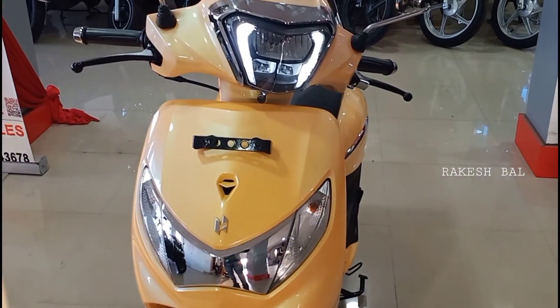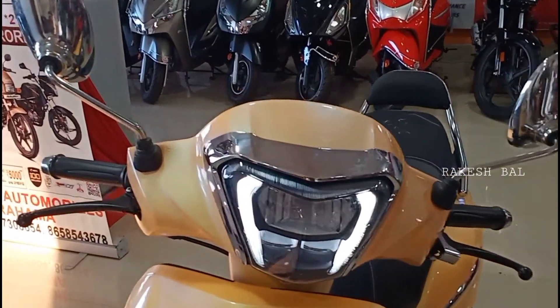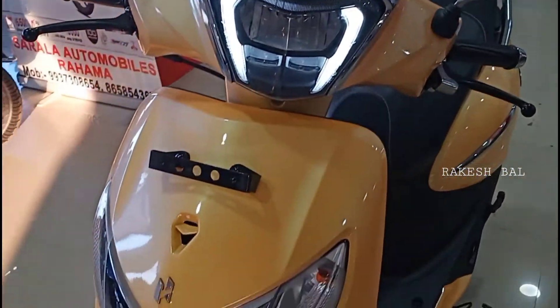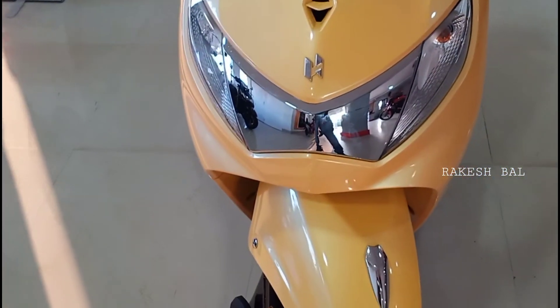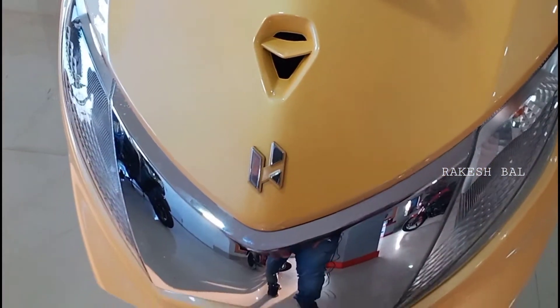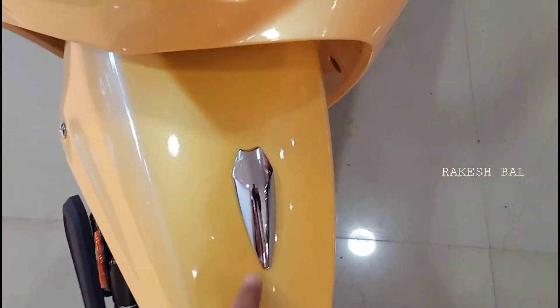On the front we have a chrome mirror, and in the surrounding area we have chrome treatment and a number plate holder. On the front we also have a 3D logo and chrome treatment on the front fender.